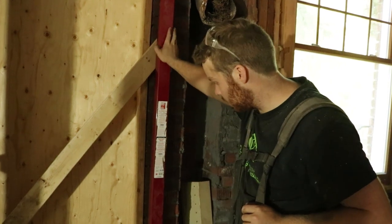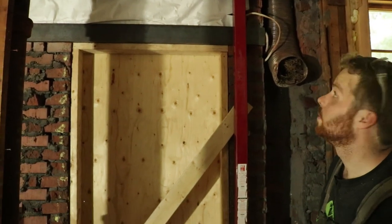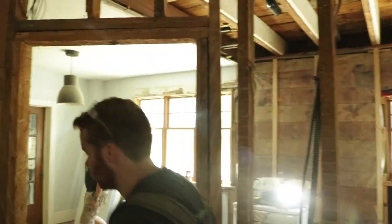So that's all been done — we're all structured now. The engineer has already been by to take a look at it and he seemed happy. He'll be by again once the main beam goes in. We're getting started on that, but it will be next week until the beam goes in.